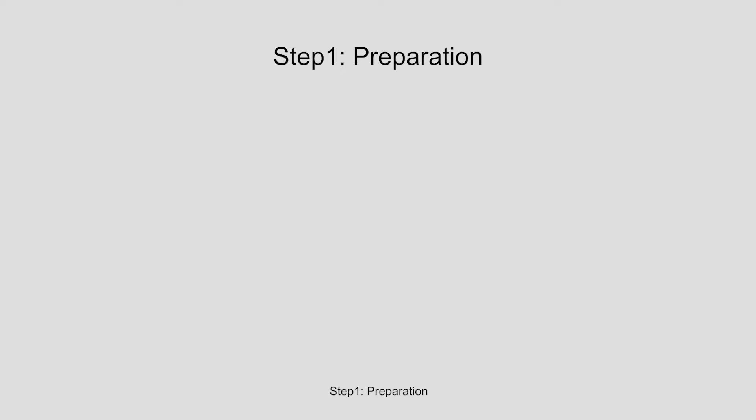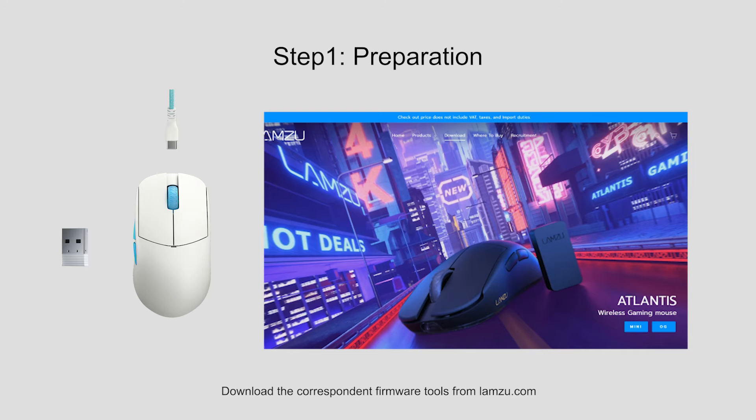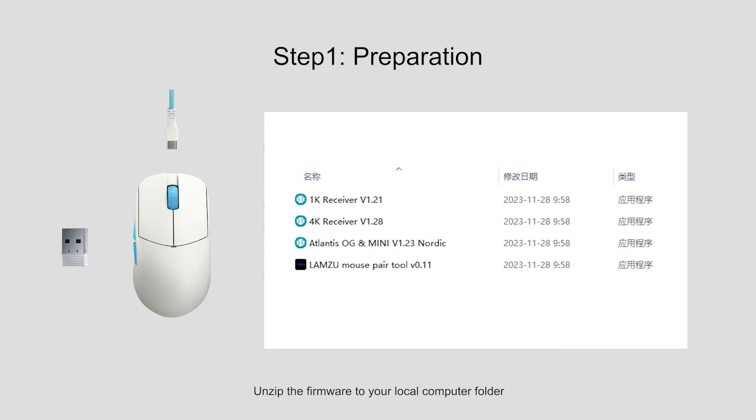Step 1: Preparation. You will need the Lamzoo mouse you want to update, one 1K-dongle, one Lamzoo cable, and one non-Lamzoo brand mouse for assistance. Download the corresponding firmware tools from lamzoo.com, then unzip the firmware to your local computer folder.